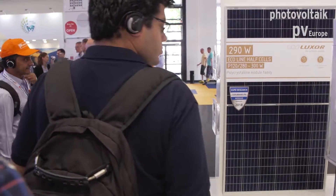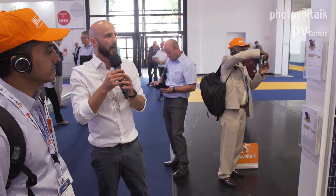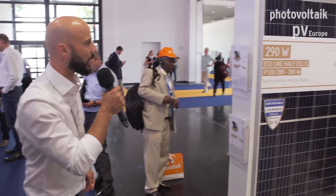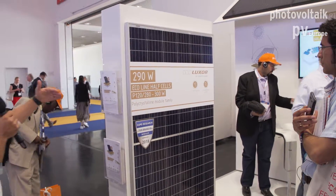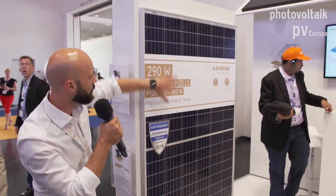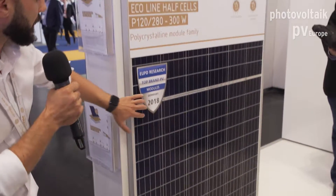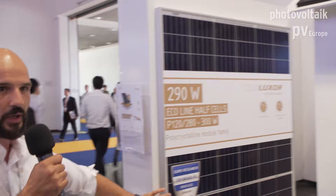The Ecoline half-cut cell module is available in a polycrystalline and in a monocrystalline version. It has 120 cut cells which are connected into module areas — a row connection in one area, another at the bottom, and the final connection is in parallel.